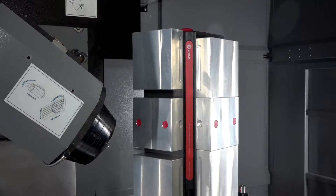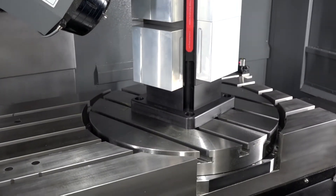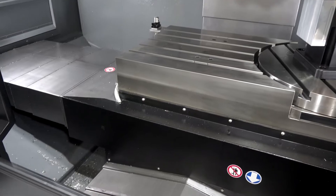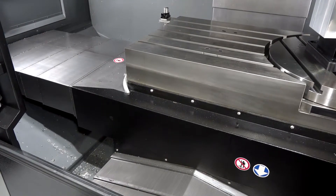This is our flagship 5-axis machine. It's a meter by 600, it's extremely versatile — linear scales as standard, coolant through the spindle as standard, embedded rotary table. You can use it as a full 5-axis machine, use it as a horizontal, use it as a 3-axis machine, so yeah it's extremely versatile.